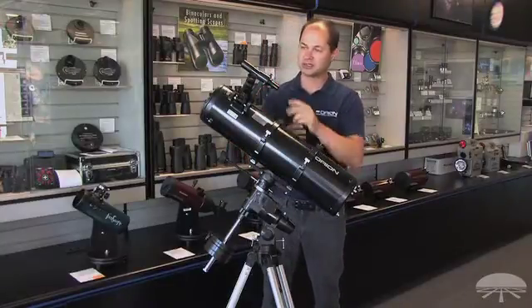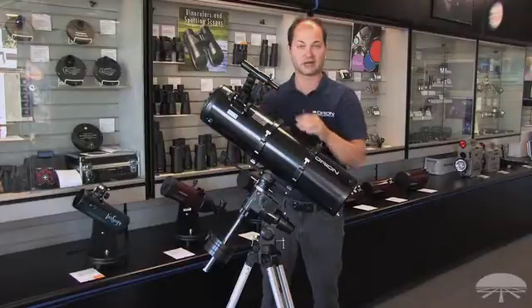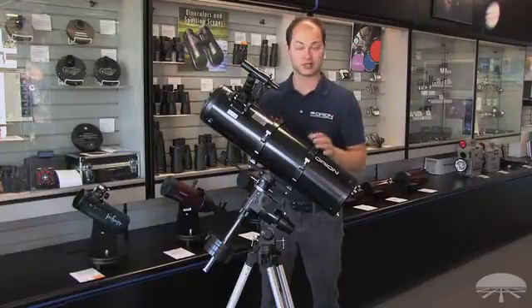The telescope comes with a couple of accessories. You get two eyepieces, a low and a medium-high power — a 25 and a 10-millimeter. And the finder scope on the side, a 6-by-30, helps you locate the objects that you want to look at.